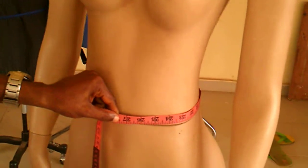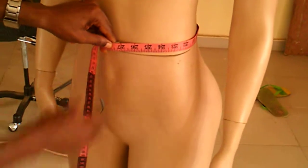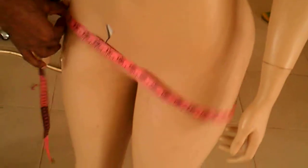This is how you measure round the waist. Then the next one is the hip measurements — you place your tape around the part that protrudes the most. The hip part that protrudes the most is where you take your measurements. That's how you take measurements for the hip.